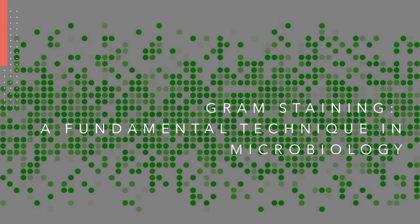Hi friends, welcome back to my channel. Today, we are diving deep into the fascinating world of microbiology as we unravel the secrets hidden within the bacterial cell walls. You are watching BioResource.